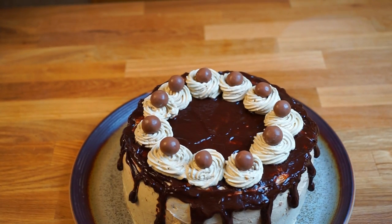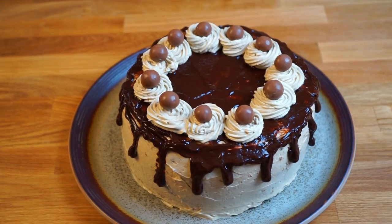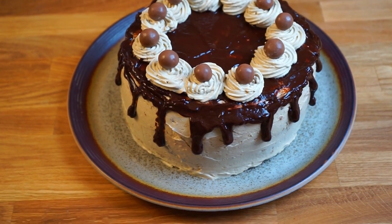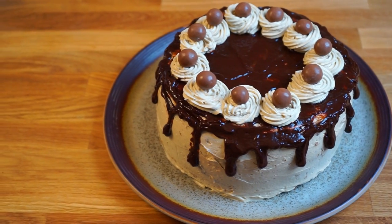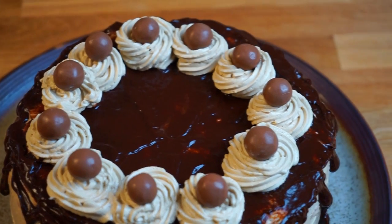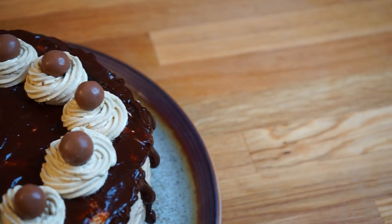Hi guys, in this video I will show you how to make a mocha chiffon cake. This recipe is the culmination of the different versions I tried online and it's always a hit. The cake itself is very light and the mocha buttercream frosting smells gorgeously delicious. I always get compliments on how seriously delicious this cake is, so let's begin.